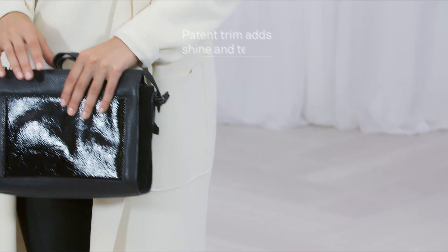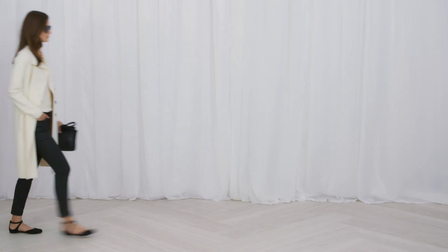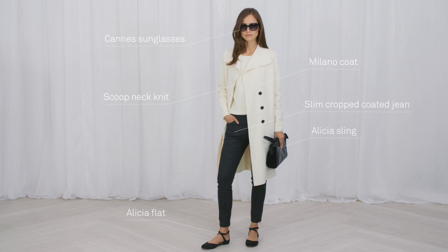Remember, if it's in black you want texture, shine or embellishment. The silhouette of the season has to be skinny jeans and a long coat.